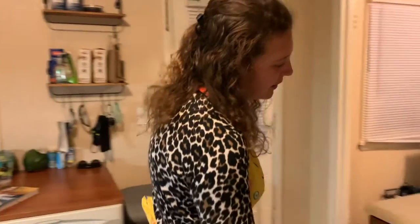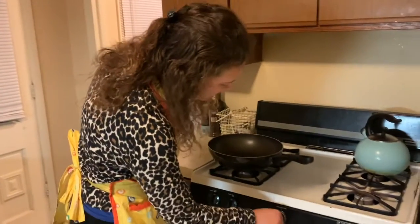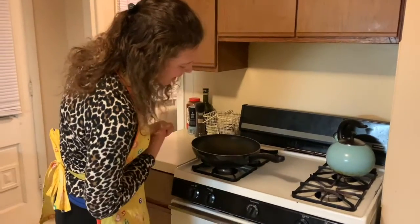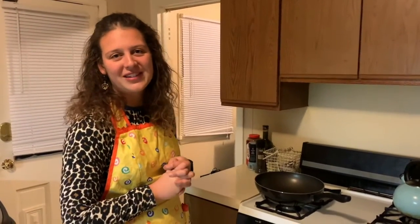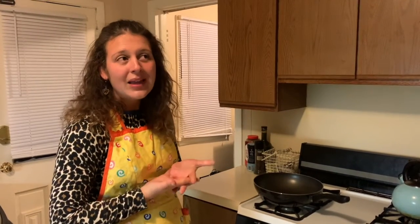So the first thing I'm going to do is preheat the oven to 375 and let that warm up while I'm getting the other stuff together. This whole recipe should take about, if you count all the chopping and everything, maybe 20 minutes to prep, and then it'll take about 20 minutes in the oven. So pretty easy — let's get started.